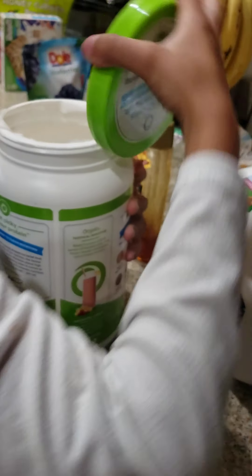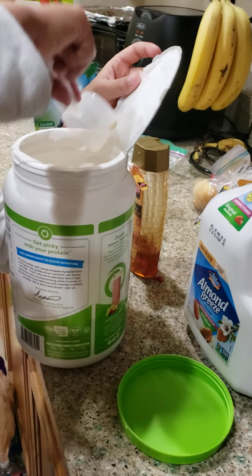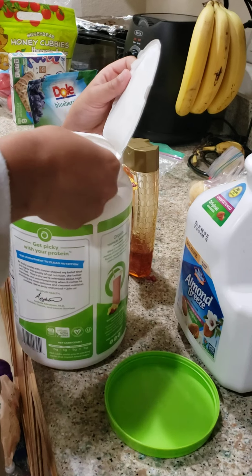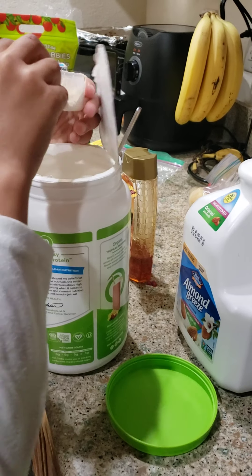We have some almond milk. You put some almond milk here — unsweetened almond milk. Oh, you put a lot — 500 milliliters.